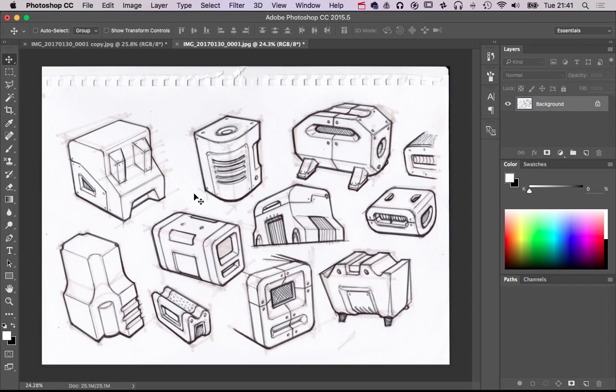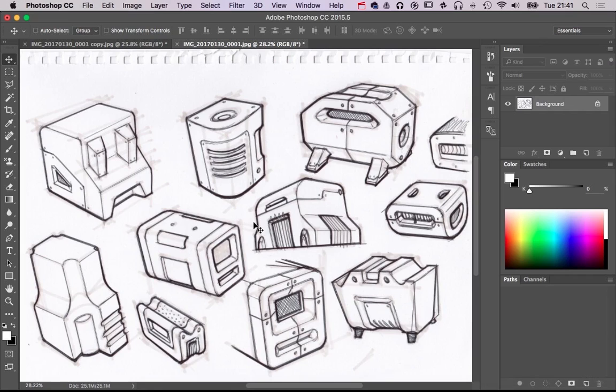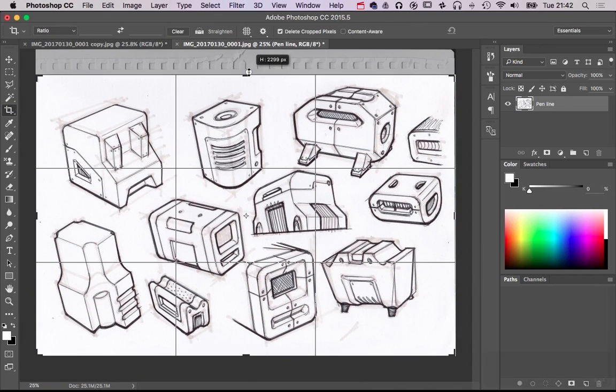Today we're going to be looking at something we've been doing with some of the students — where you've got a load of ideation sketches like this. I've got a little method for making them pop. I'm going to tidy this up, do it double quick. You've seen me do it a million times — pop it out from the background, call it pen lines, give it a name, and I'm going to crop it down a little bit.